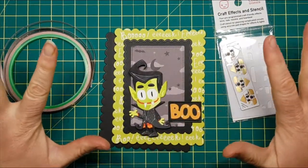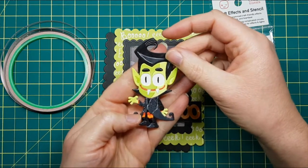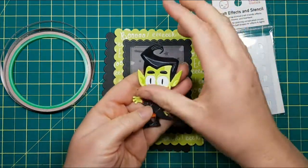I've pre-cut everything. I've even designed our little vampire dude here — he's adorable. And what we're going to do is we're going to make his eyes light up today.